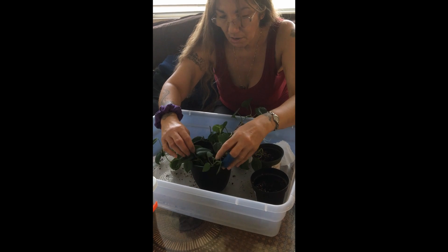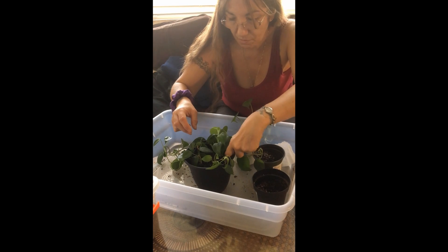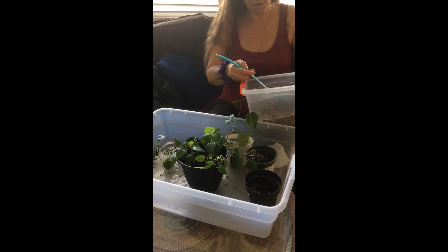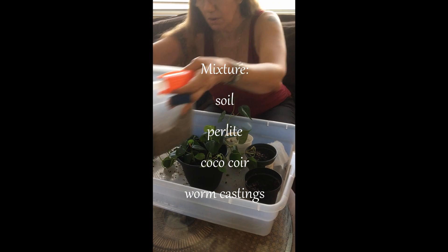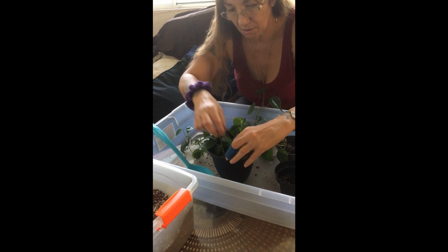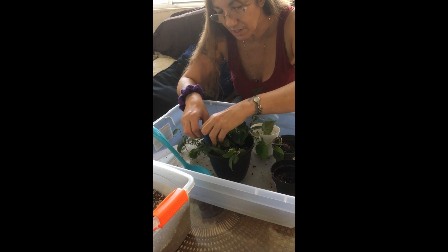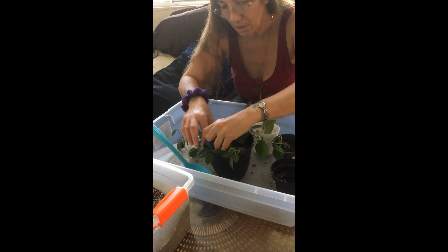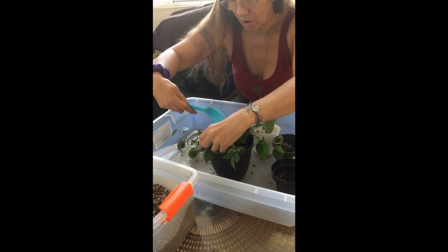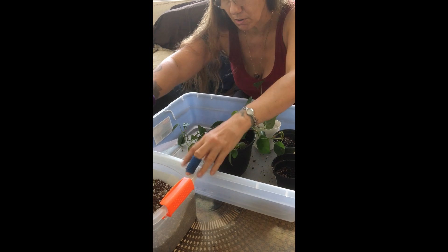The soil mixture I made has regular soil, perlite, coco coir, and worm castings. I want it to stay moist a little bit longer than it has been. It seems like — I don't know if it's because I live in Nevada and it's dry, or if the plants just want more moisture — but I'm trying to make it so I don't have to water all the time.